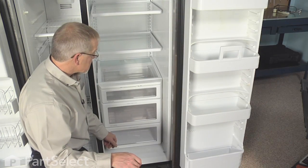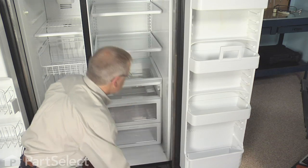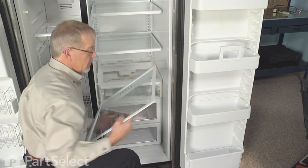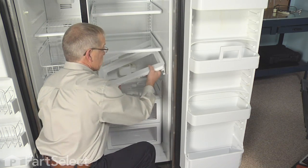To access the crisper support, the first thing we need to do is empty the crisper and remove it, remove the crisper top shelf, remove the top of the crisper housing — it just lifts up and pulls forward.